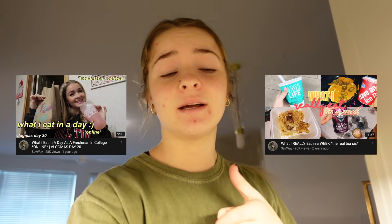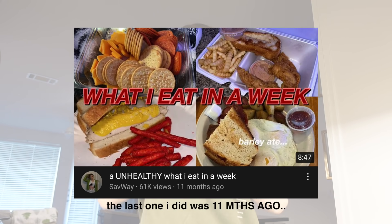Honestly, you guys know I don't have the best diet in the world. I've done 'what I eat in a day,' 'what I eat in a week,' and I usually always just move to junk food. But I haven't done one since I moved into the apartment, so I thought it would be a fun video to see what I'm eating now that I live on my own.